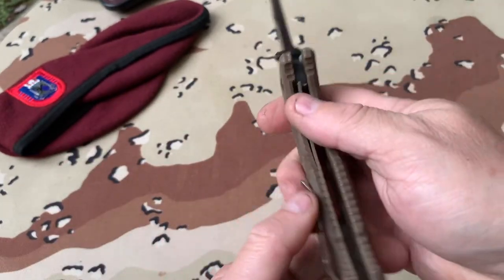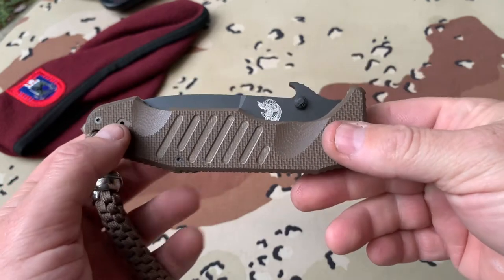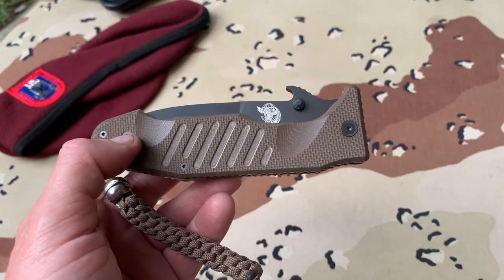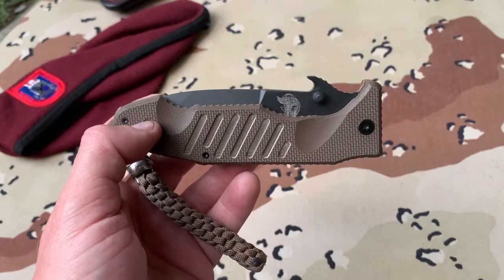Please note the window breaker — I did my own lanyard — and this is a linear lock. Now I'm going to show you how it goes into the pocket and how it comes out with the Emerson Wave.